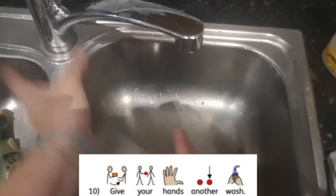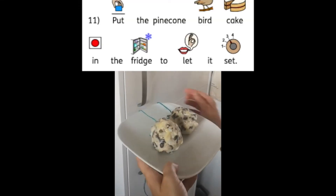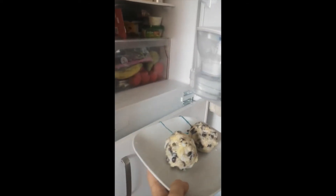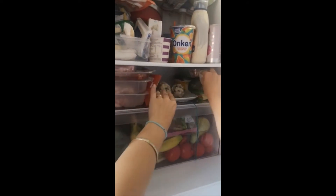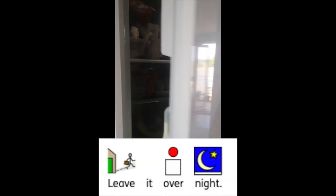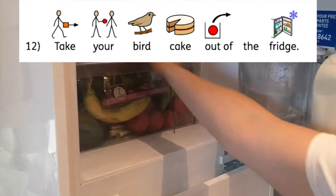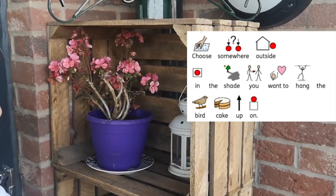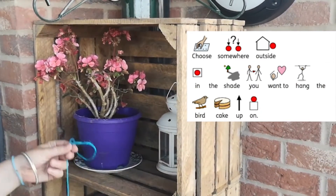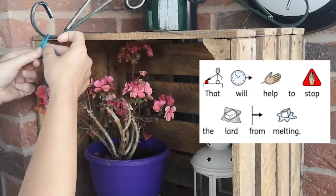Wash your hands again with soap. Get your bird cake and put it in the fridge — find a space and leave it overnight. Then take your bird cake out of the fridge and choose somewhere outside in the shade to hang it up. That will help to stop the lard from melting.